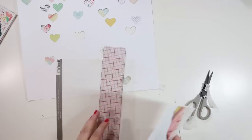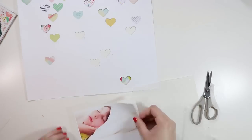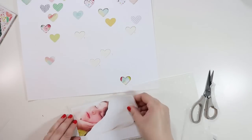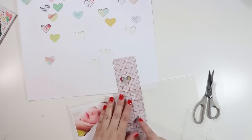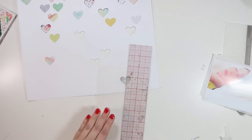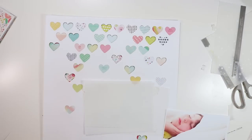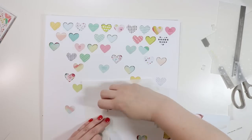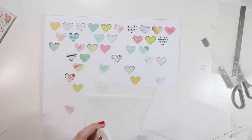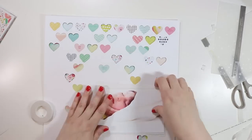Speaking of details, Arete Landgraaf and I have a new class called Make an Impact where we talk about little ways to add pop and impact to your layouts. One of the lessons is all about adding details. It's available for $30 at a discounted rate until Tuesday, then the price goes up. Check it out at classes.craftygenscow.com if you're interested.